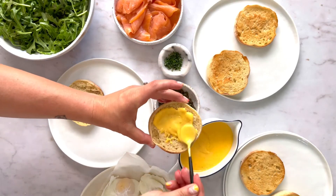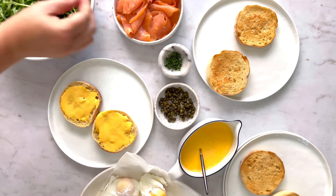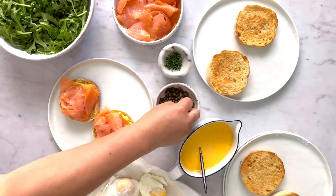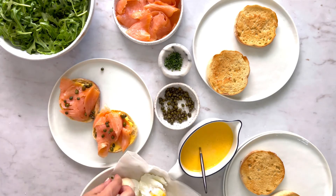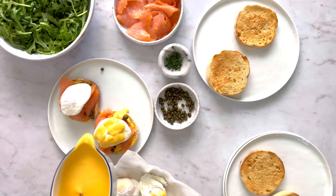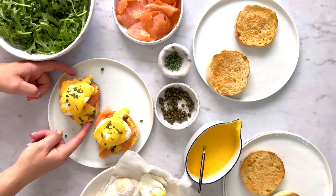Assemble the benedict by adding some hollandaise sauce, and then your smoked salmon. Add a few pinches of capers, your egg, top with a little bit more hollandaise sauce, and some fresh herbs. Serve with a little side salad and enjoy.